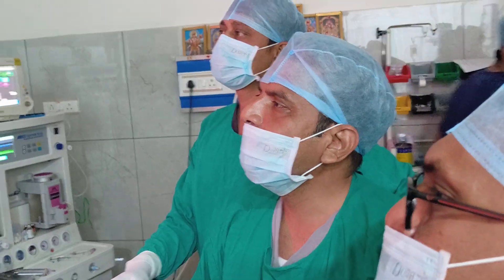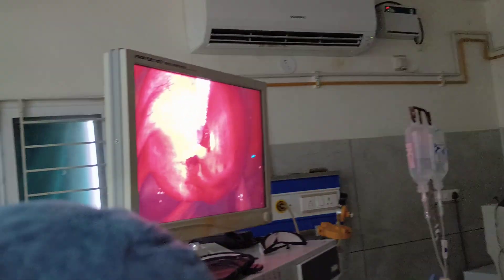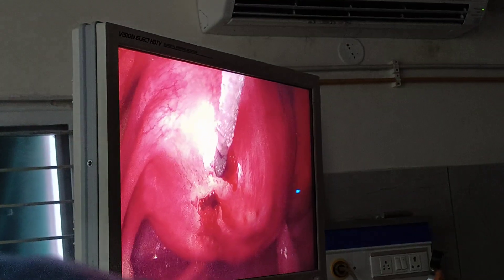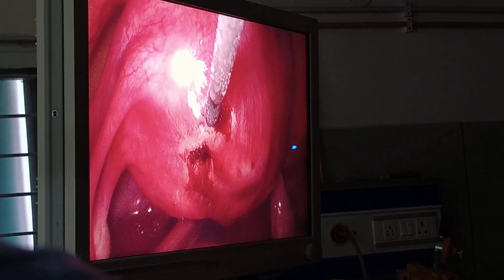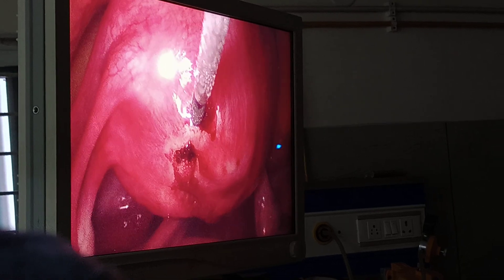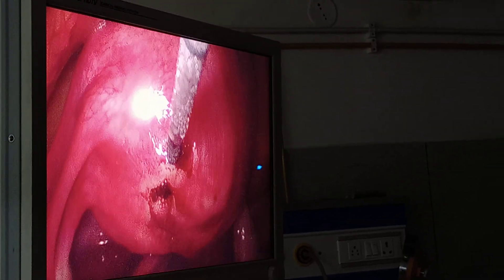You can see the first puncture was bleeding. So we have taken another puncture above. Now you can see there is steaming inside — the heat and the bubbling in the first puncture. You can see the water bubbling coming out. Blood is stopping, there is water coming out.